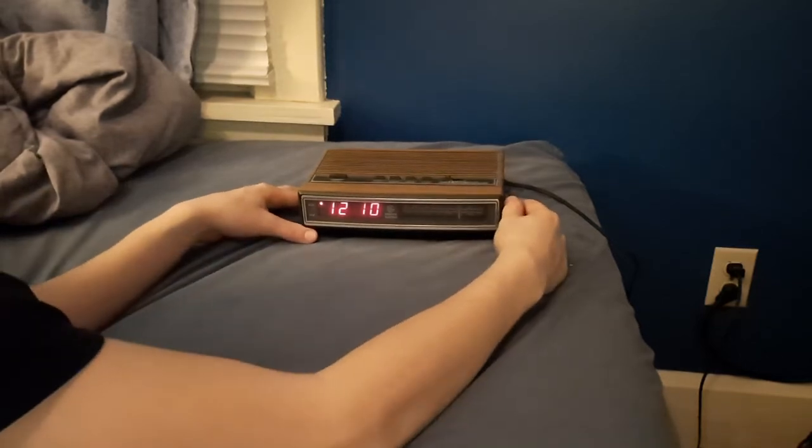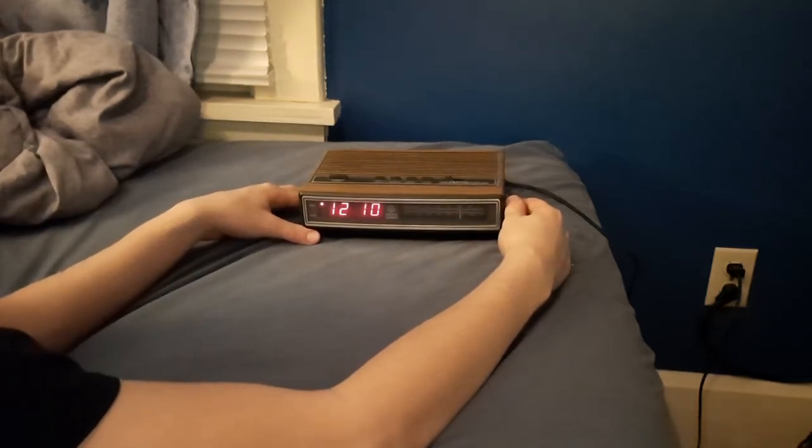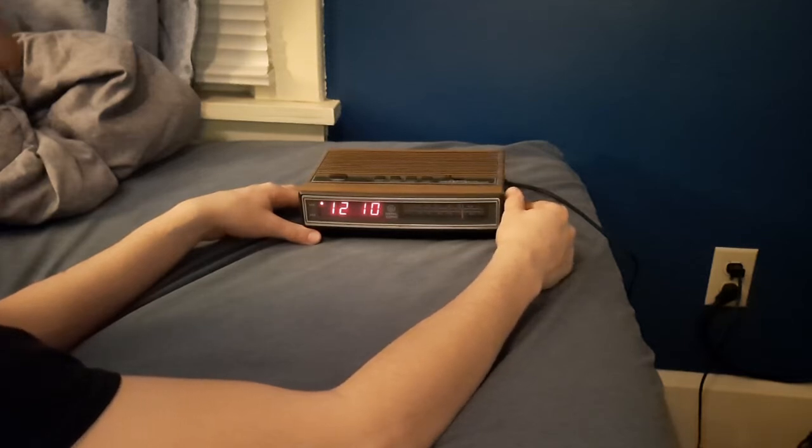Kind of picking up on two stations there, some noise too. Sound quality actually sounds pretty good.